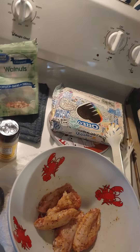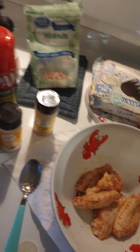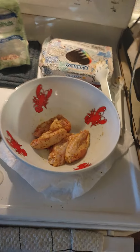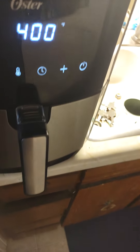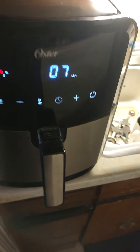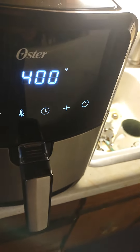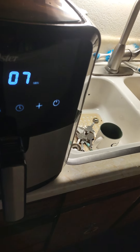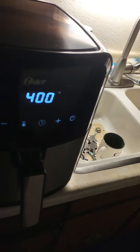That's pretty much it, guys. If you love chicken wings — I haven't had chicken wings in a while — it's really simple in the air fryer. They're cooking away; I showed you how they look. You just get some blue cheese or whatever your favorite dipping sauce and enjoy.